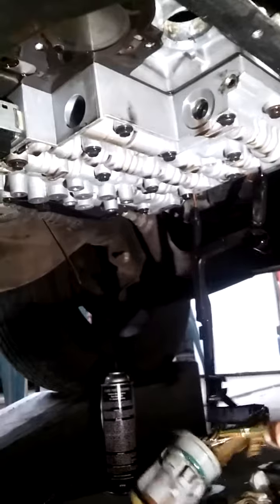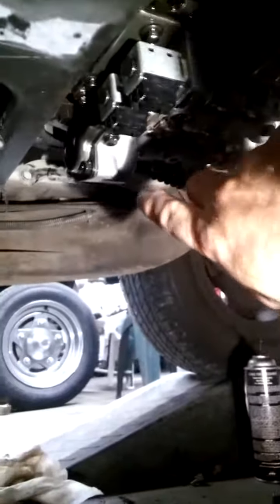We got a wiring harness that shorted out against the transmission, right over there, right there.